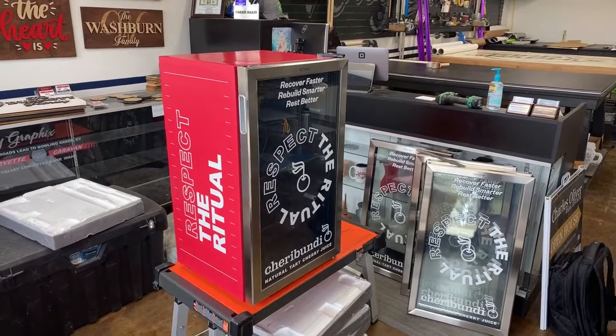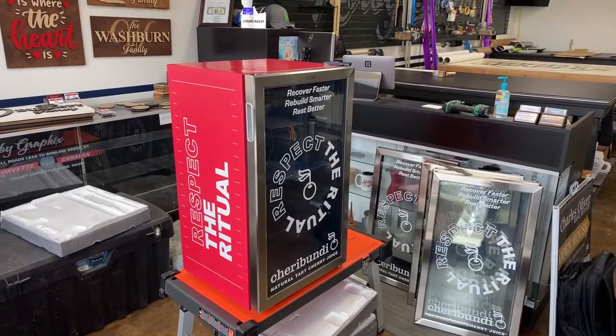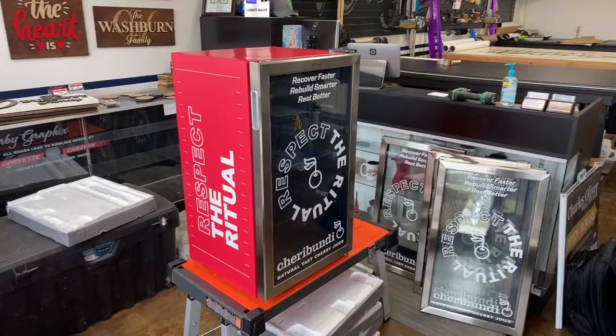Hi, welcome to Arm Wraps. My name is Randy Miller. What you've seen is a full service mini fridge wrap, and this is for home refrigerators or mini fridges.